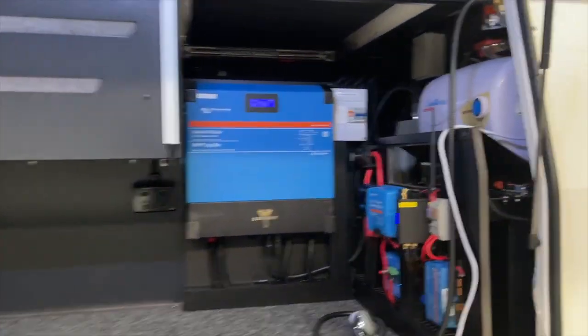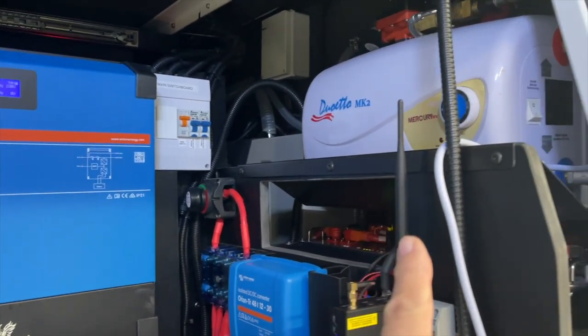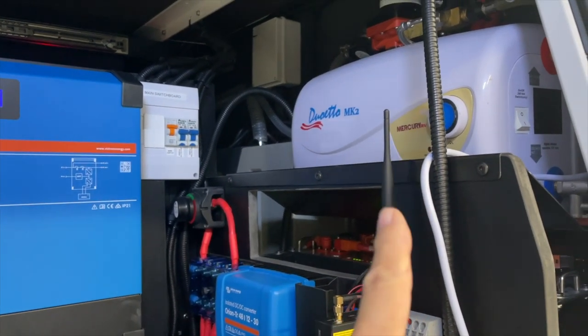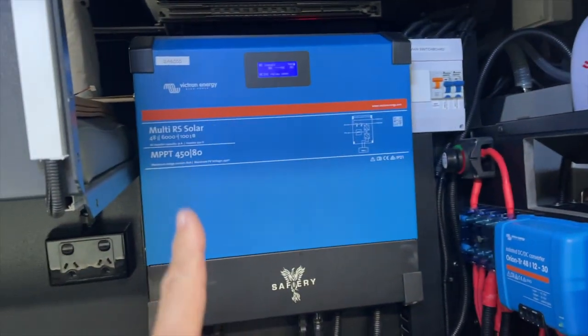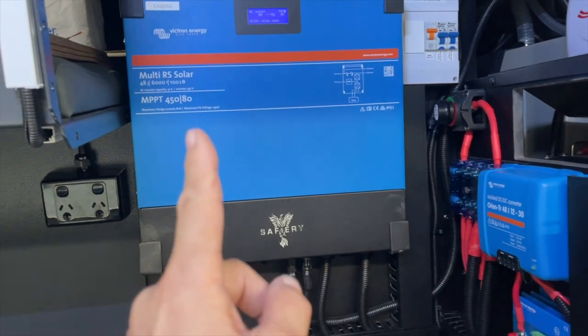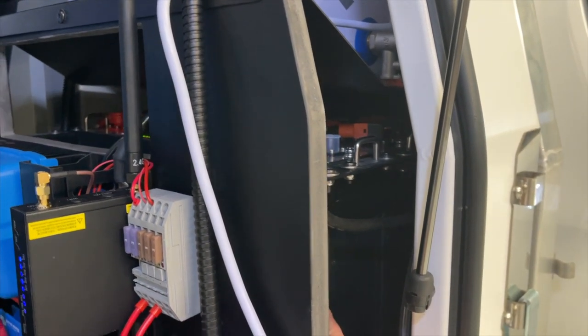He does have hot water in here — 12 volt or 240 volt. The catch is you really need it to run on 240V, as the 12V is very slow. Then we've got the inverter-charger here with solar input as well.